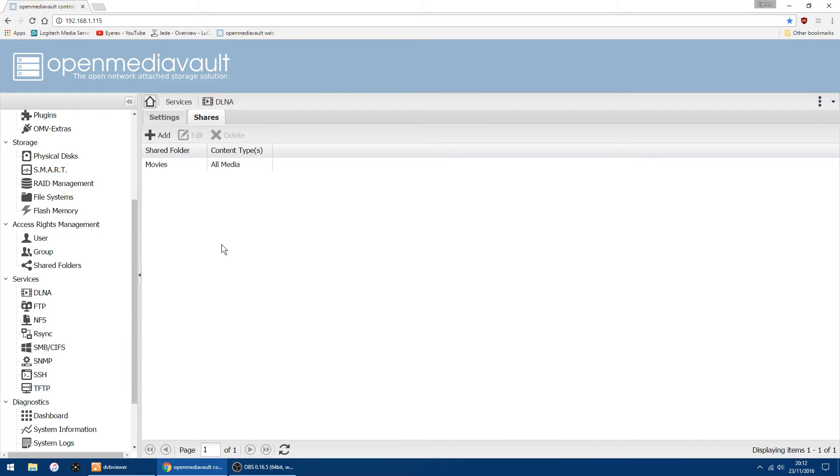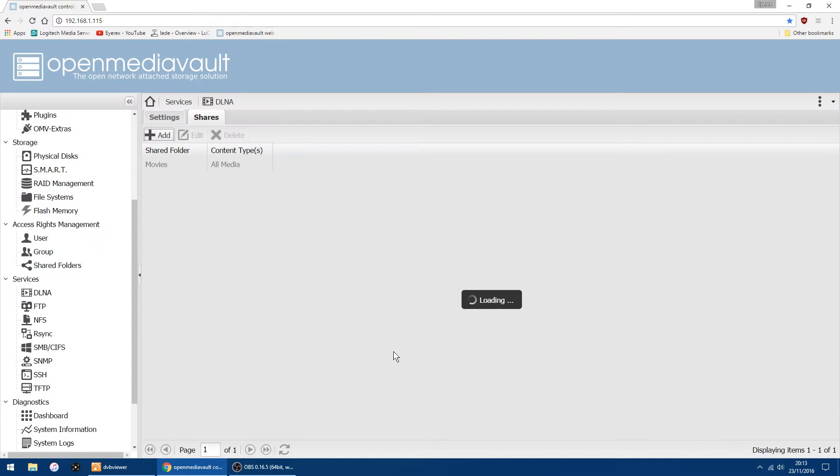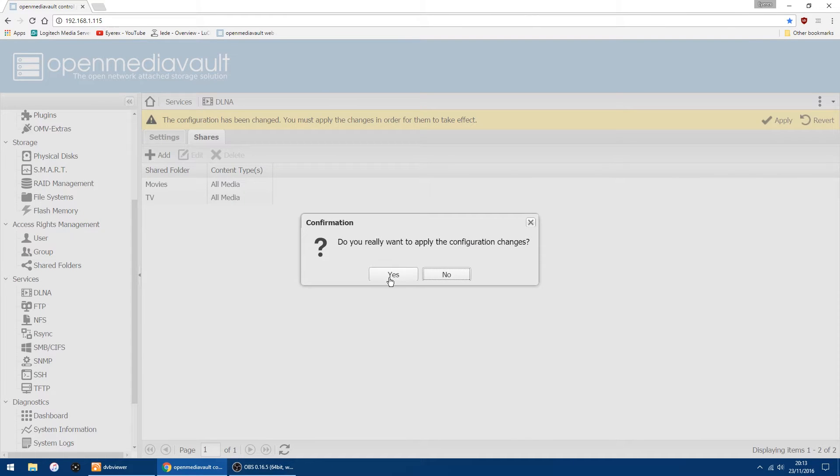Right, that's the first one done. Now I want to add the other folder which is my TV rips. Click the arrow again and this time select TV, then Save, then Apply at the top, and then yes.